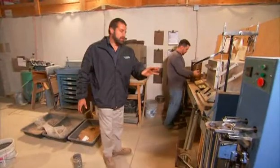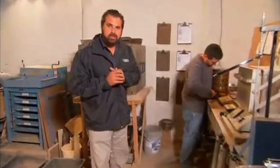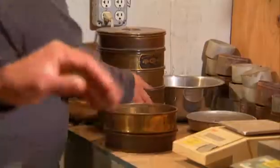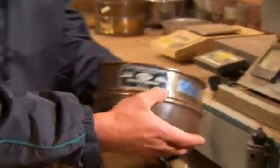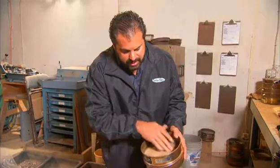My sieves have been in the machine for 10 minutes. I'm specifically looking for what percentage passing the 200 sieve I have. You can see I have my number 200 sieve here — that's 200 thread counts per inch, it's a 75 micron sieve.